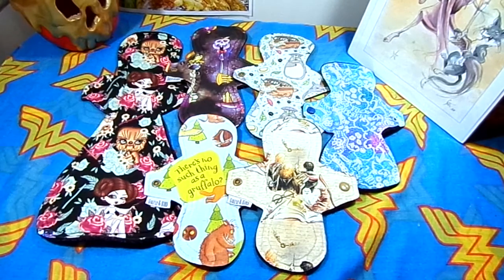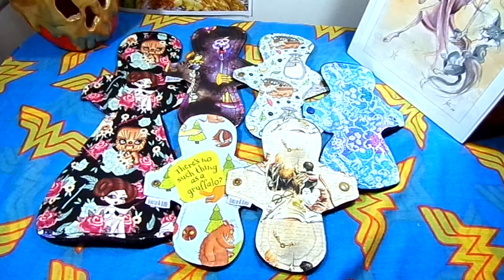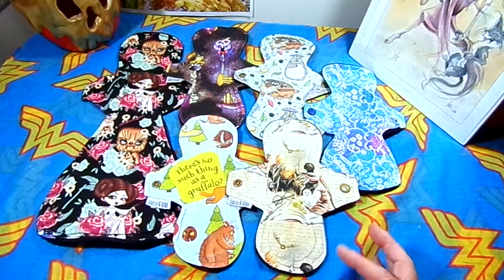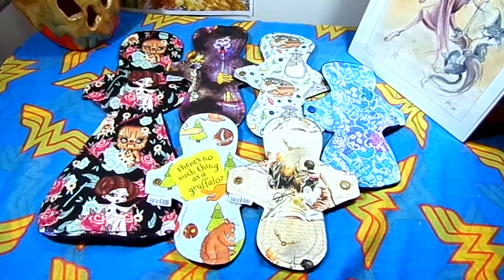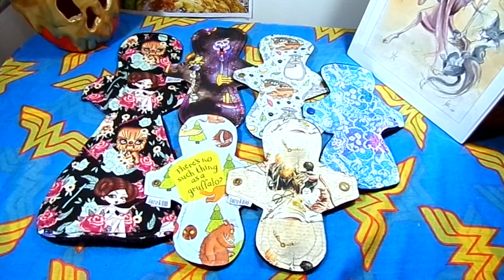I have actually destashed a few Daisy and Bird ones, because they are really, really well made. As you can see the prints are really cute. When I got this Harry Potter one it came with a black Harry Potter one — I think it had owls on it maybe. There will be photos on my Instagram of it and probably in the destash video as well.